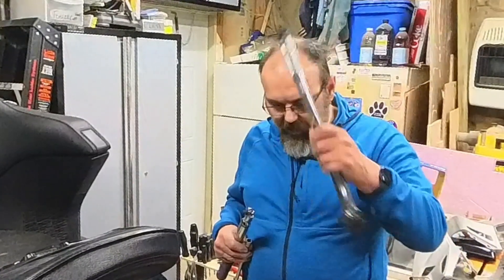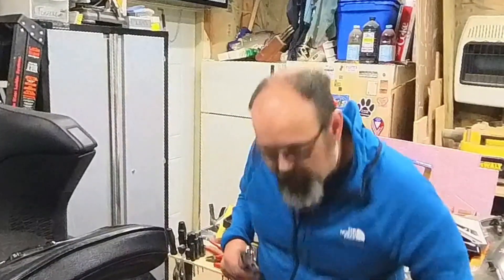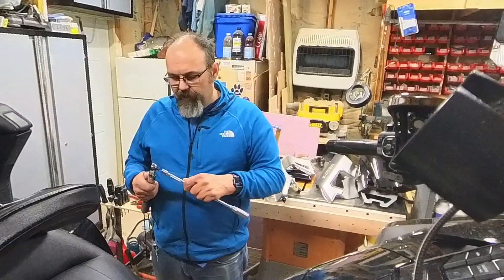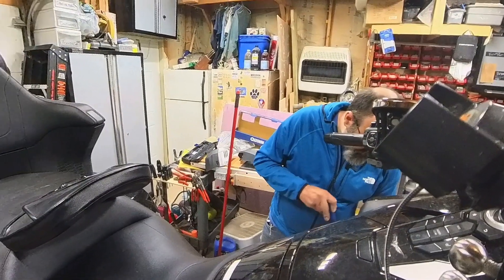I've got different torque wrenches - I have the big half-inch drive one here which is a buddy's of mine, and this old-school one which is actually pretty accurate. I have an inch-pound one and another that also belong to a buddy of mine, and an old Craftsman one in the toolbox that works okay. My friend - my sister's fiancé - leaves his torque wrenches here because he works on his truck and car here. But having my own digital torque wrench that beeps at the right torque is great. Let's give this a shot and see how torqued I am.